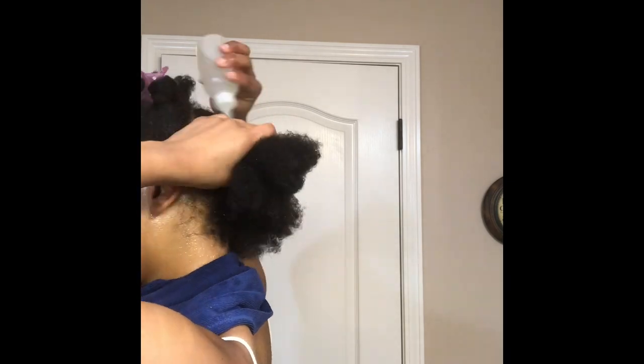As I'm applying the rice water, I'm also finger detangling and two-strand twisting my hair in sections. This is going to make it a lot easier — once I rinse the rice water out, my hair will already be sectioned off and detangled and ready for the blow-drying process.